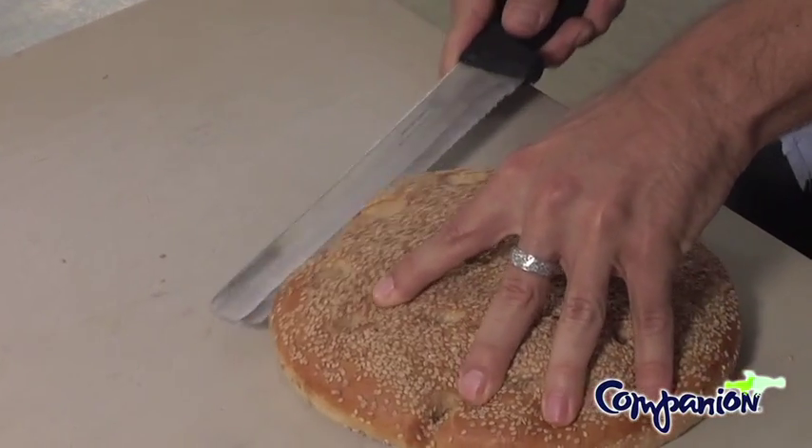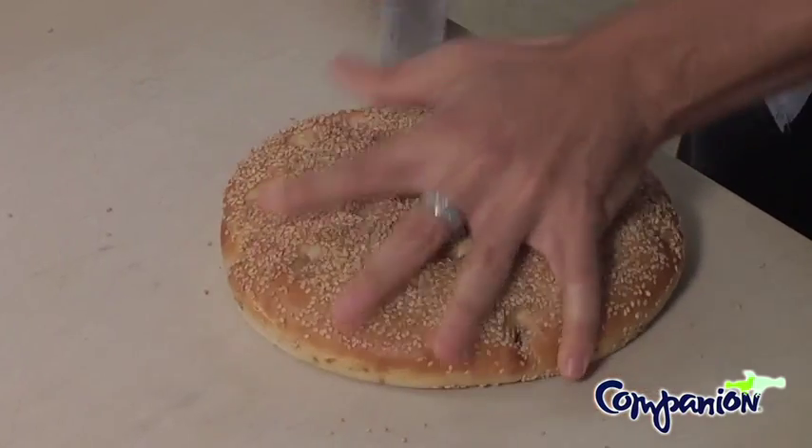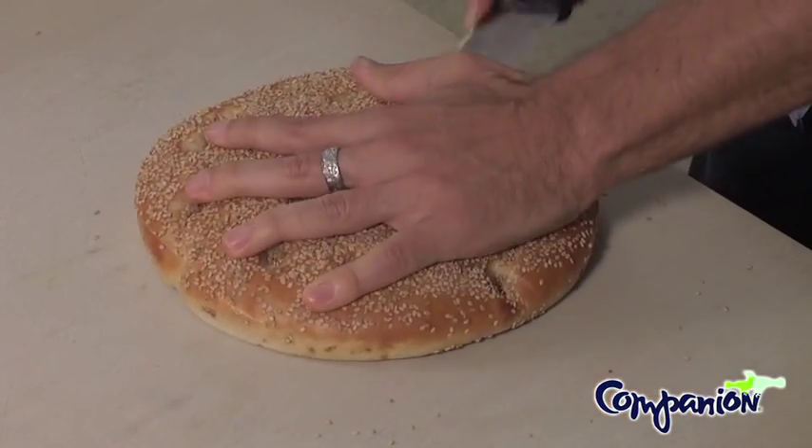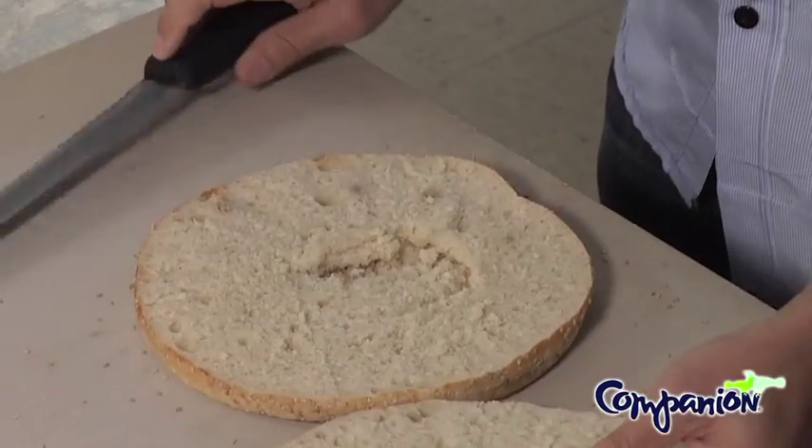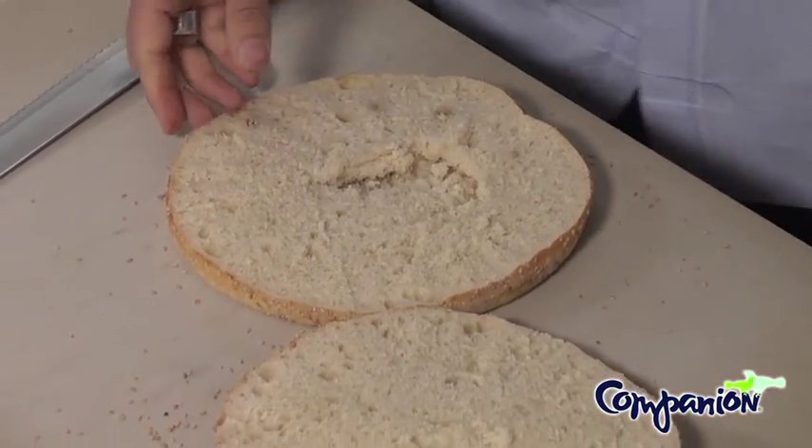I'm going to cut it in half and then we're going to go from there. The easiest way to cut a bread like this in half is to cut in a circle and kind of spin it as you go and hope that when you come around to the other side you've got a loaf cut in half. So now it's on you.